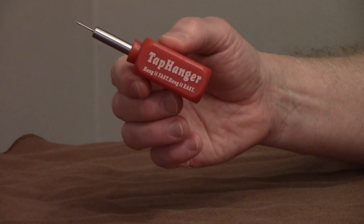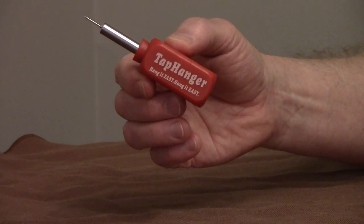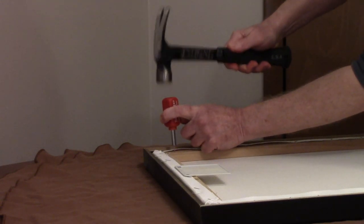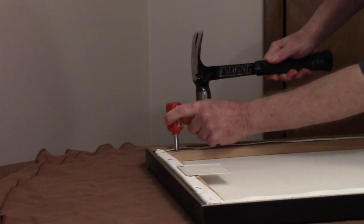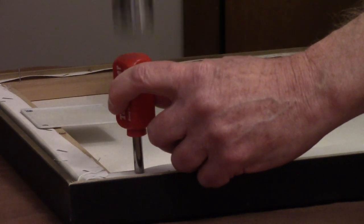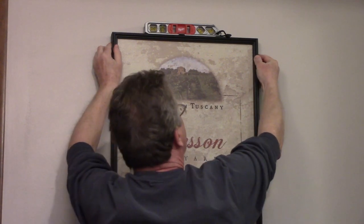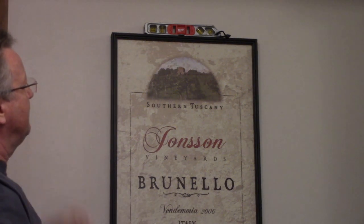You put one nail on each side, and the half of the nail that goes into the drywall is only a half an inch long, so the frame can be placed anywhere on the wall, whether there's a stud behind it or not. Use a small level on top and push directly into the drywall. It's very easy to pull it off if you need to adjust it.